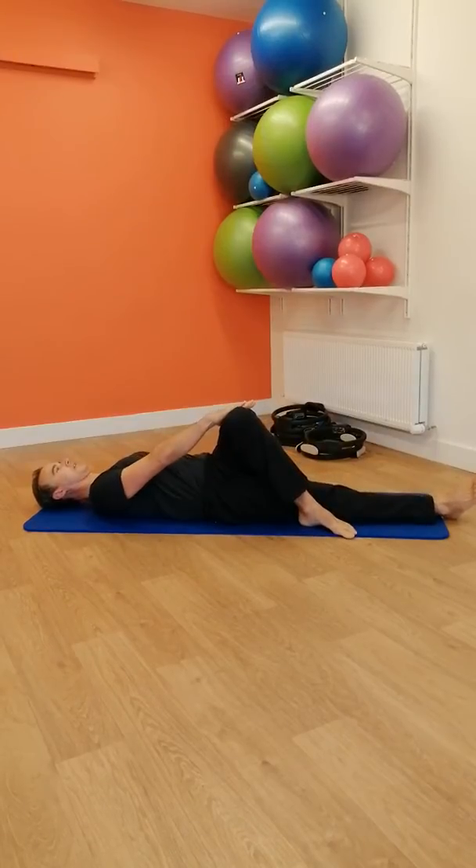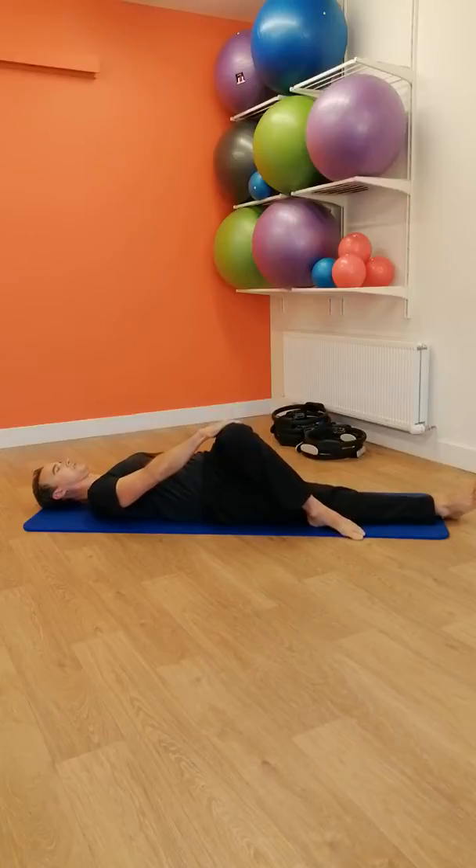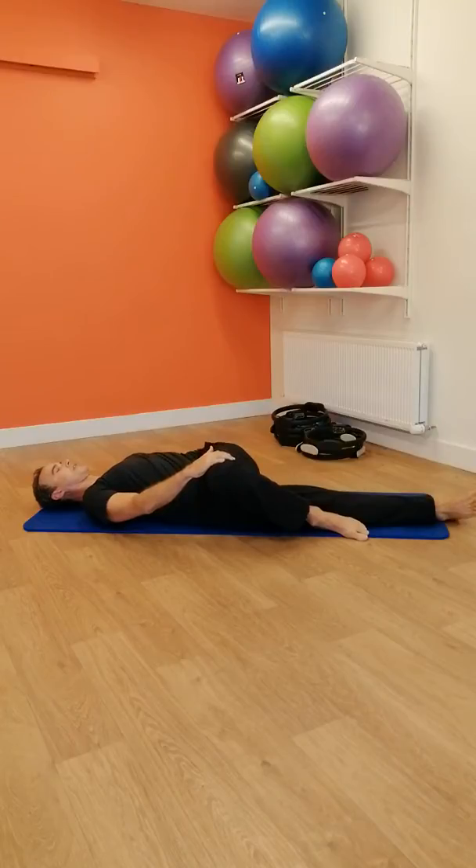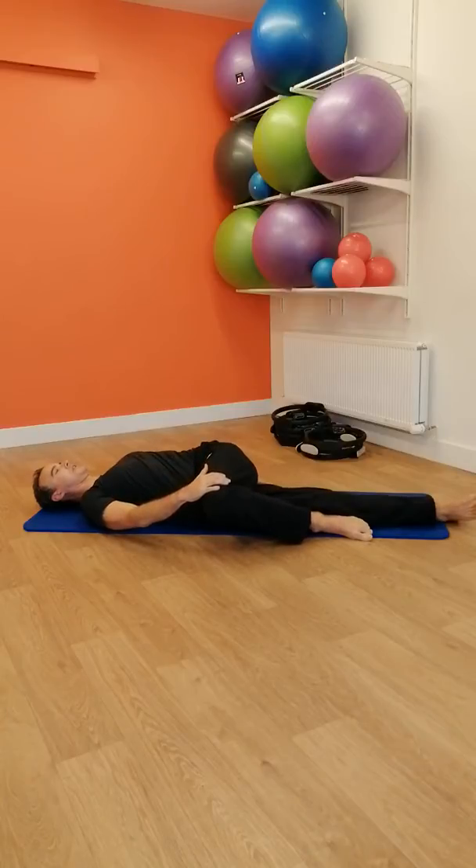Bring your hand to the outside of the thumb, then gently draw the knee across and down towards the floor so that the left hip lifts, and lift out the spine or gently rotate.